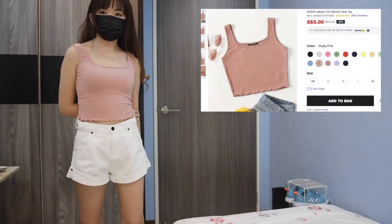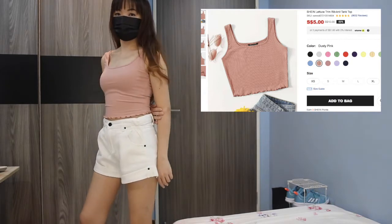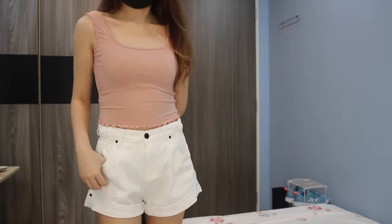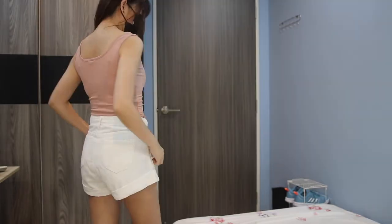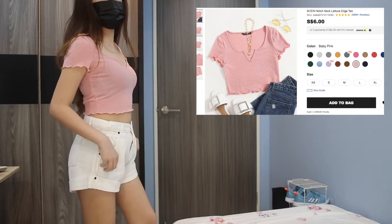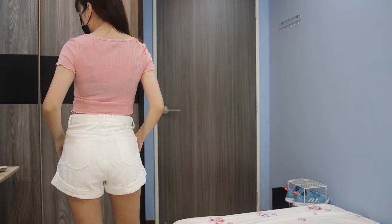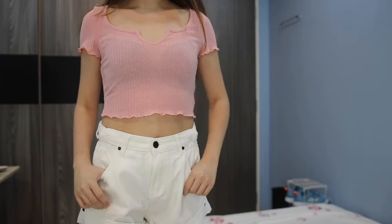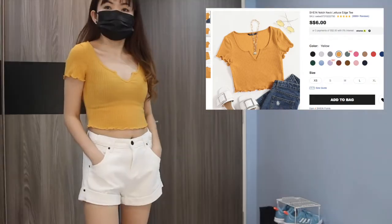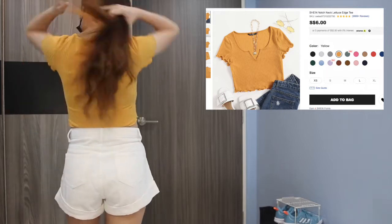Up next, this dusty pink tank top fits me perfectly. The difference between this and the others is the square neckline. Another lettuce design I bought is the notched neck crop top in baby pink. The material is definitely thinner than the previous tank tops — I was wearing a black inner garment and it does show through. You'll need to wear something light in color underneath.